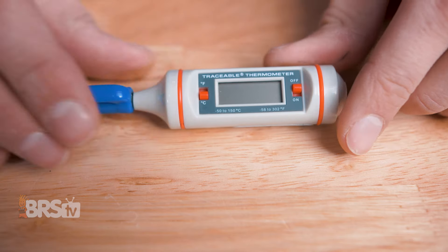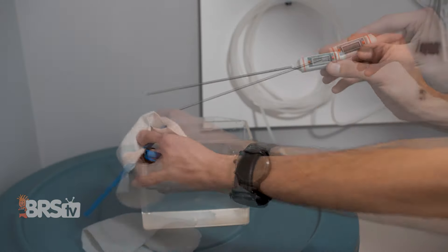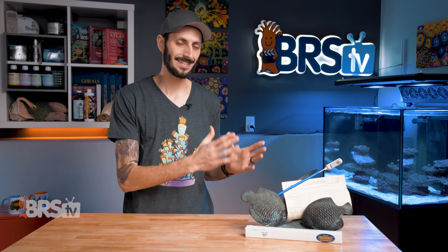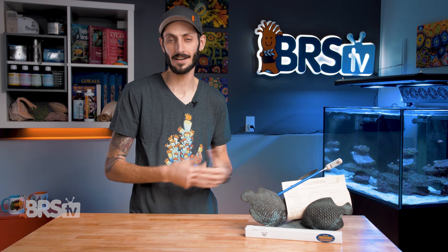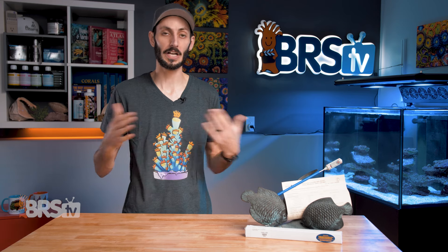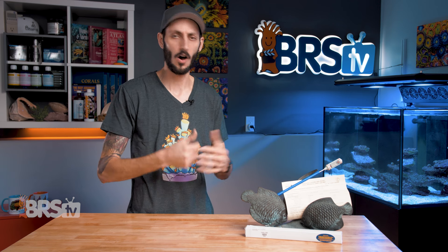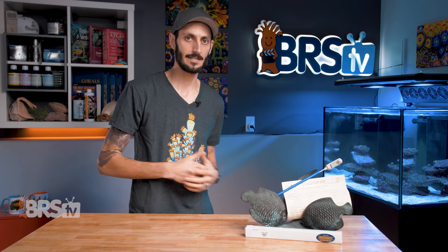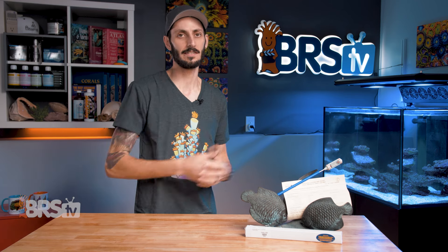Once you're all finished, you can turn it off. I'd recommend rinsing off the stem with fresh water and patting it dry before reinserting it into the protective sleeve for storage. It's important to mention this isn't a full-time thermometer — this isn't something you'd want to just drop the stem into the tank and leave there. This is something you'll use periodically to make sure everything else is doing exactly what you expect, or to check the temperature of water on the spot, like freshly mixed saltwater, or when introducing new fish to your quarantine system to verify the bag water is close enough to the QT temperature before you drop them in.